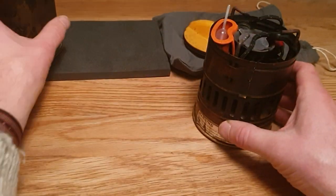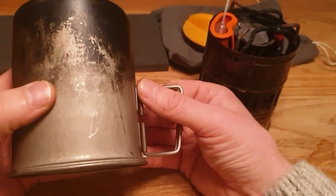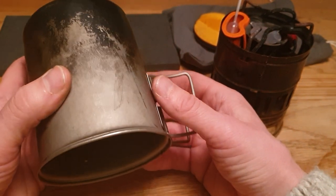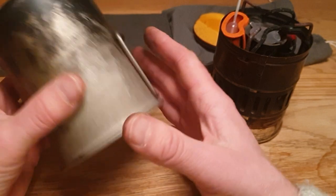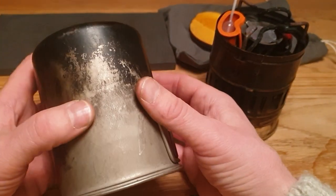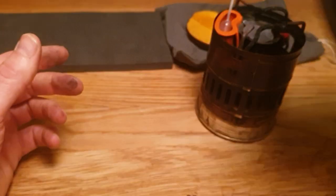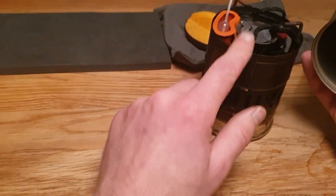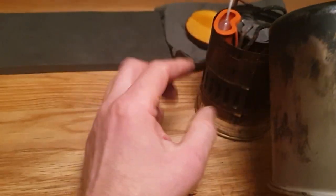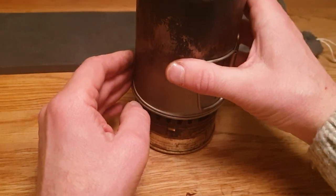I also have this titanium pot from Snow Peak — it's the Titanium Mini Solo. I bought it several years ago. It fits perfectly around my stove. It's made for Nalgene bottles, so anything that fits around a Nalgene bottle fits around this. Due to the coverage of the pot stand here, the stove also fits perfect inside the pot. So it looks like they were made for each other.